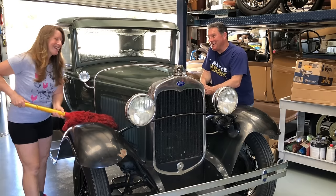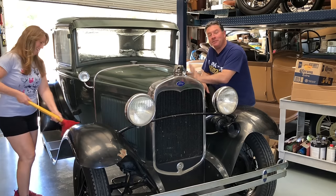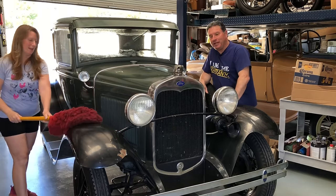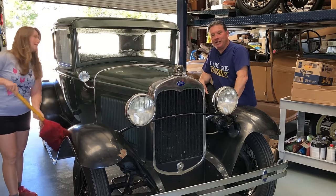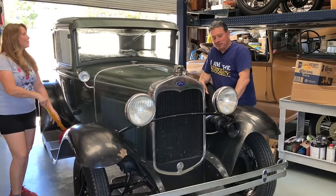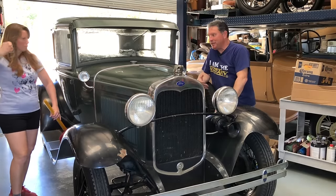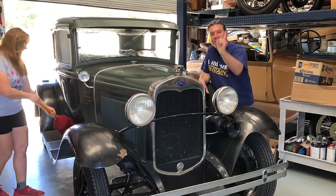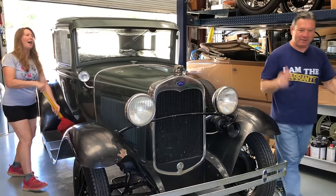But today we're back on it. Gandalf already runs and drives fantastic, but it doesn't have the best radiator in it. So I get to swap that out again, and some mice got to the wiring harness while it was sitting outside years ago — I didn't know about that, but I know now. So it's getting a brand new wiring harness with turn signals. It's going to be even better than it was before.